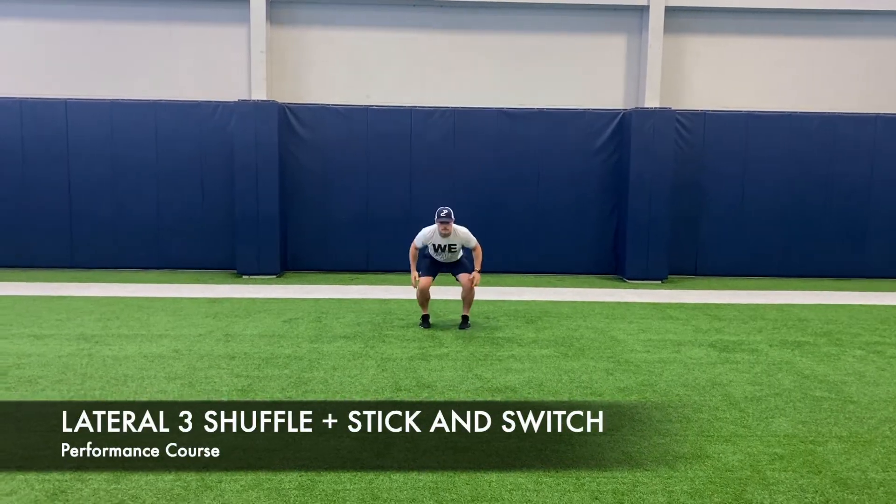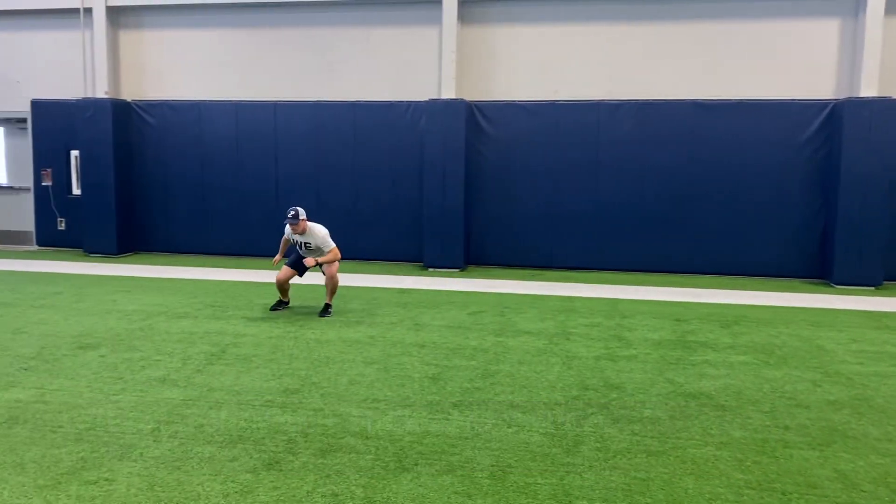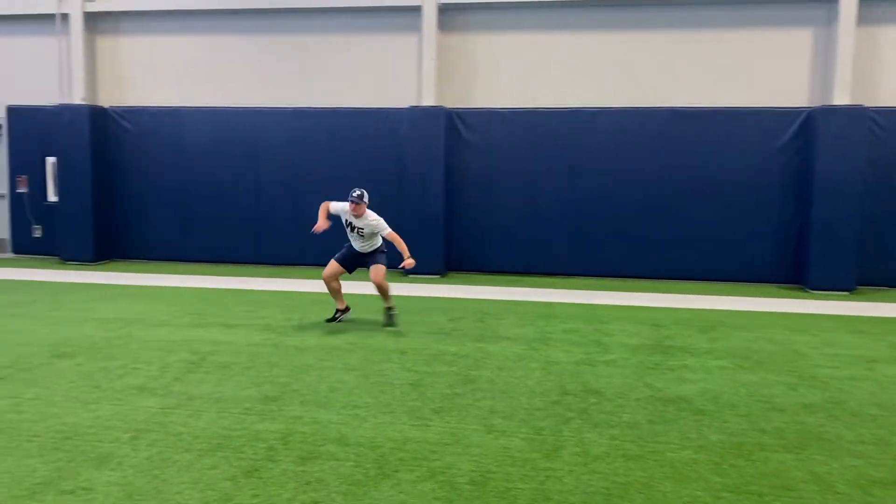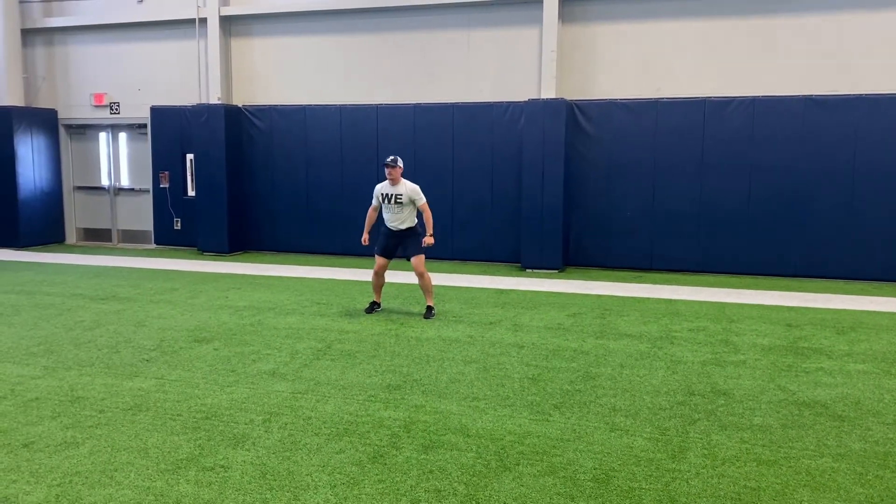The athlete will start tall. On command, they will perform a snap down to a bilateral position. On the whistle, they will immediately shuffle aggressively three steps, sticking into UAP.